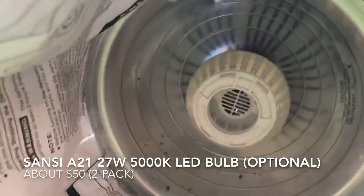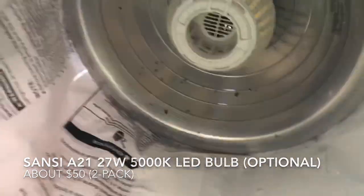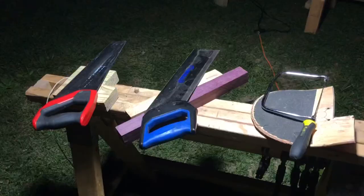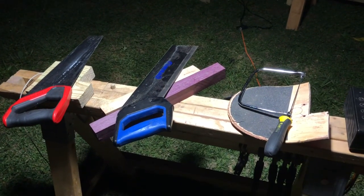Here's my clamp light. It may not look like much on the outside, but it's got a 5,000 Kelvin LED bulb in there, which is a very good choice for woodworking. You can check out my review of this down below as well and get a 15% discount if that's your thing.